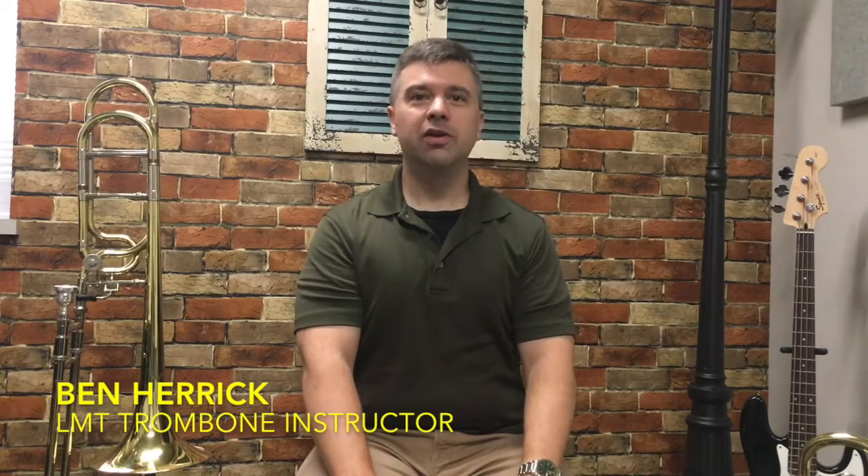Hi, I'm Ben, a trombone instructor here at LiveMusicTutor.com, and today I want to share a couple tips and tricks about assembling a trombone. First, I suggest you keep your case on the floor in front of you while you're assembling, just to help prevent any accidents.